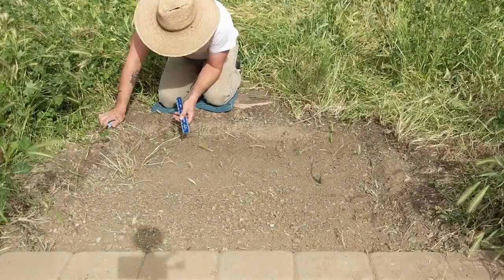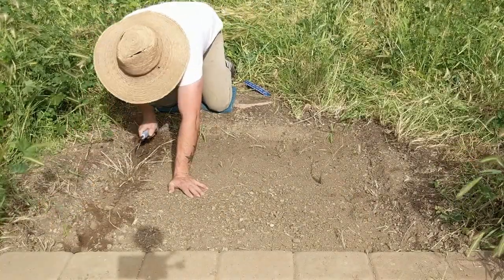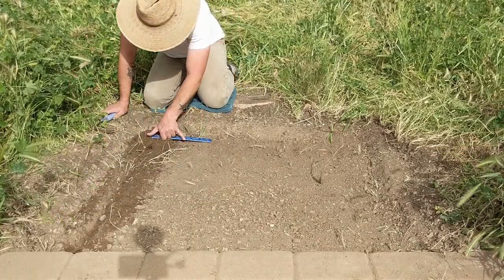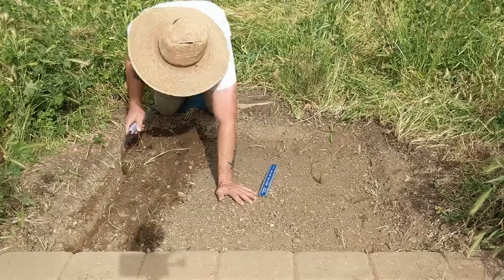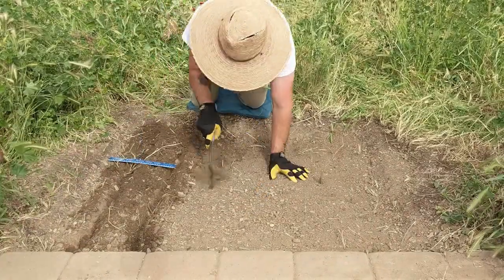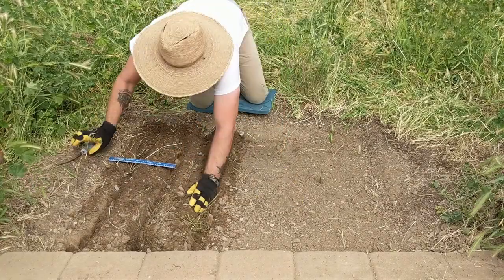Start by making a trench about two inches from the side of the bed. You want to make your trench about one to two inches deep — you don't want to make it too deep, but also you don't want it to be too shallow. Using the ruler or your hand for measuring, come out about six inches and then make another trench, doing that all the way down the bed, trying to make these as straight as possible.